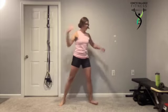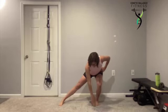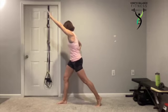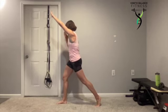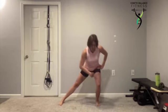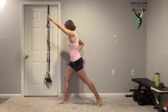Finish that last one and then go ahead and switch. Get a little bit longer on that second side just because you already know the movement. Important — toes straight ahead and then stack it. Feel it engage those hips.